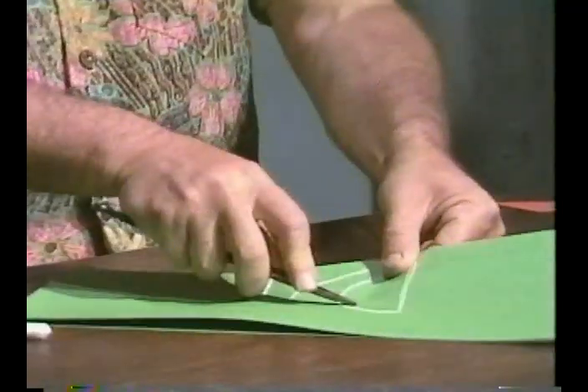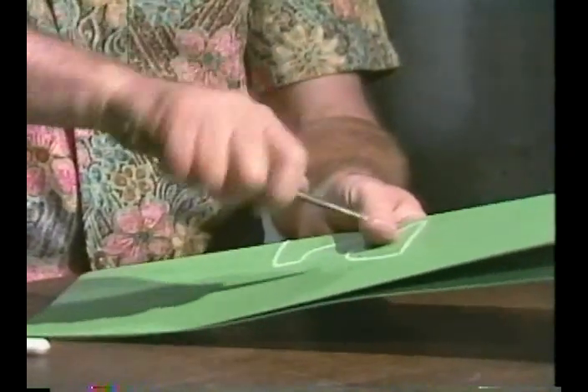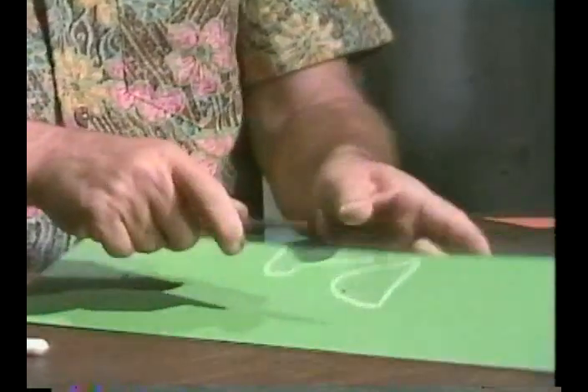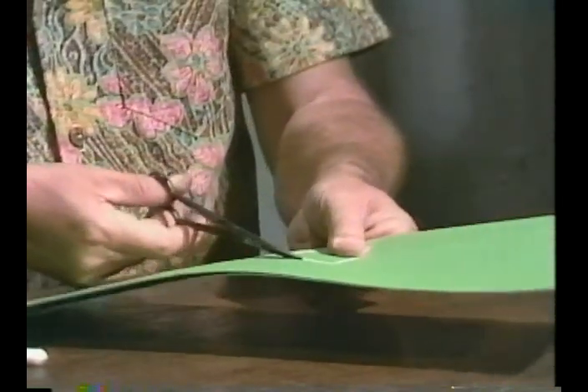In case you boys and girls have a blunt pair of scissors where it doesn't have a sharp point, you do this: put your scissors down into your paper and raise it up. Because if you hold it flat and try to go through, you may punch into your hand — and that'll hurt. So raise your paper.